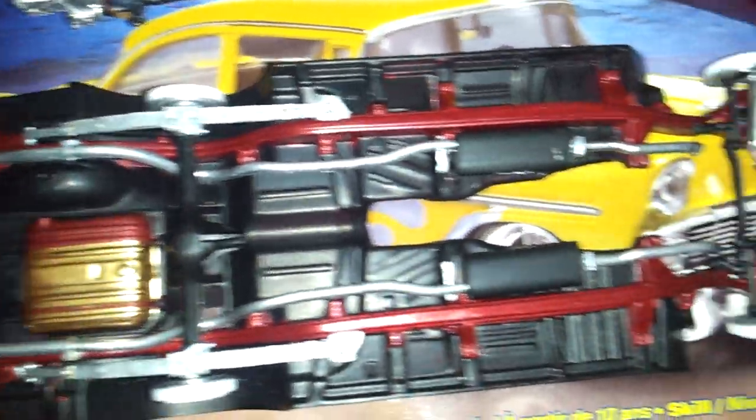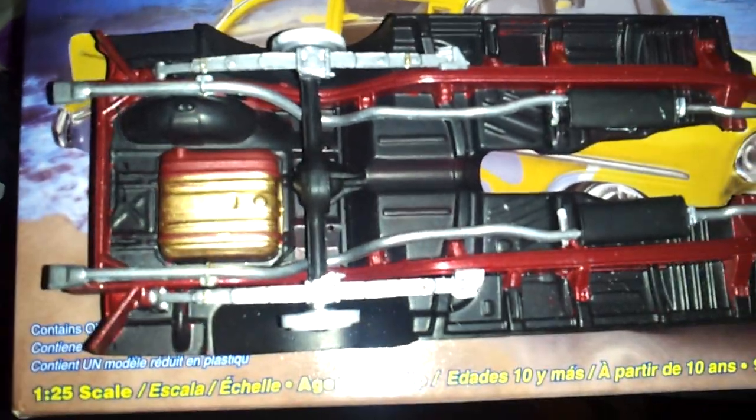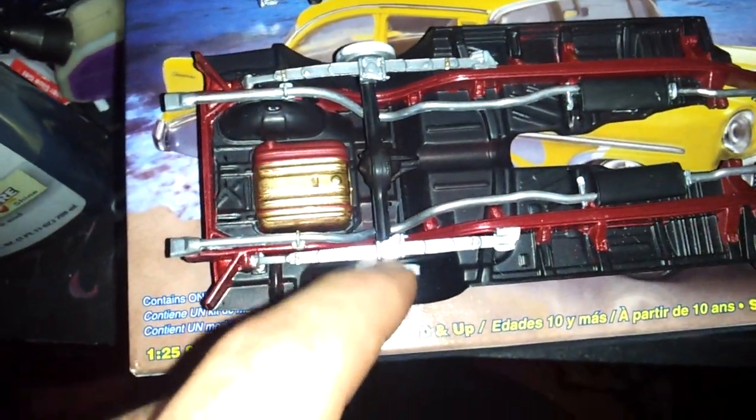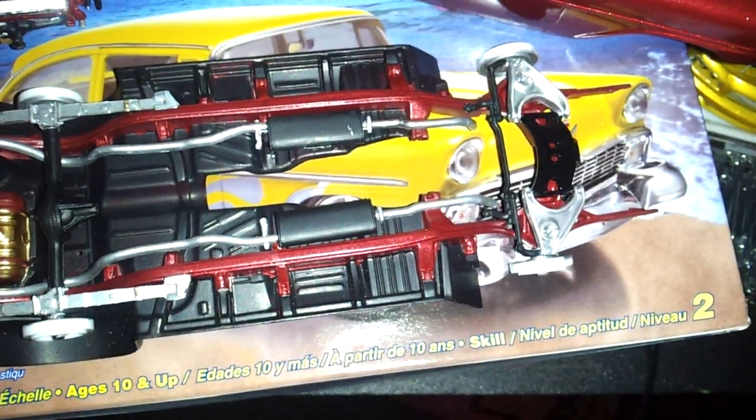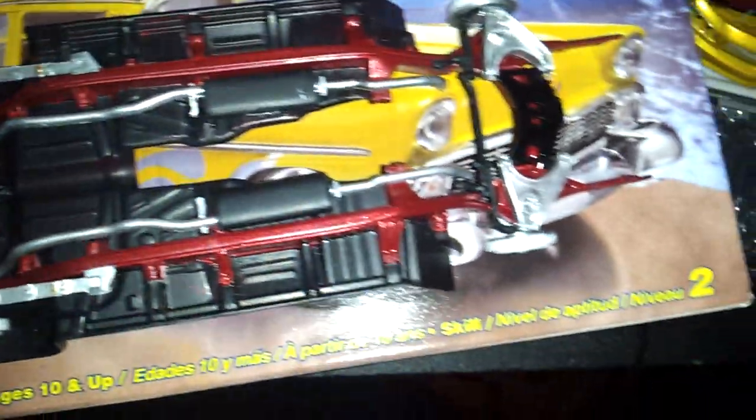The exhaust system's in. Front and rear suspensions in. I just got to put the shocks for the rear end in. Still didn't plumb it — it looks like I've got some touch-up work to do there.